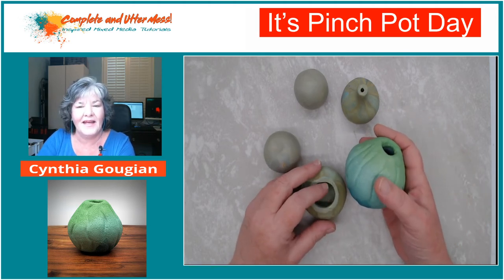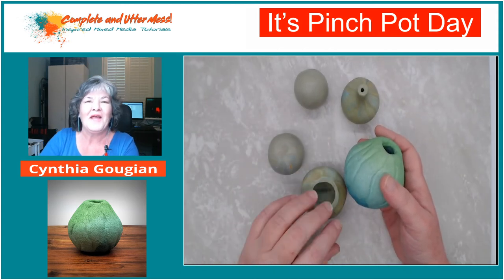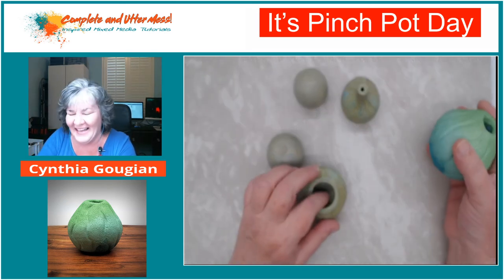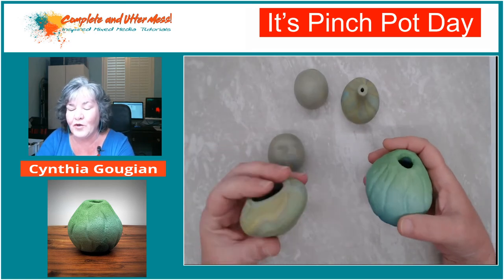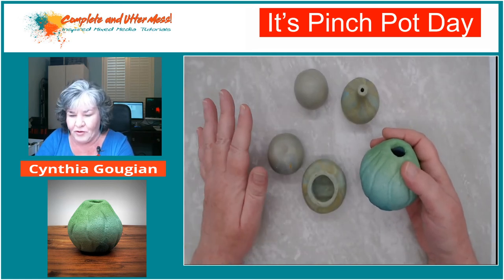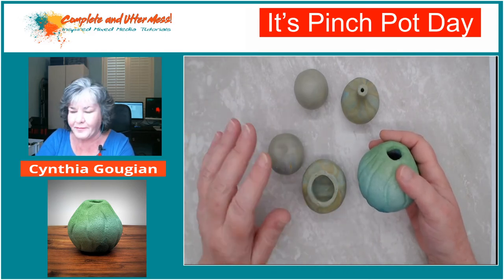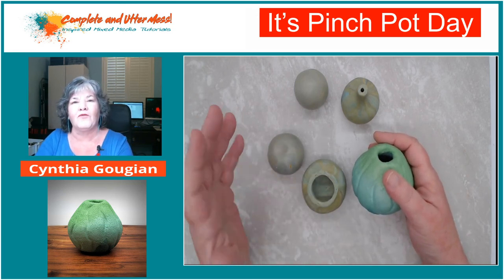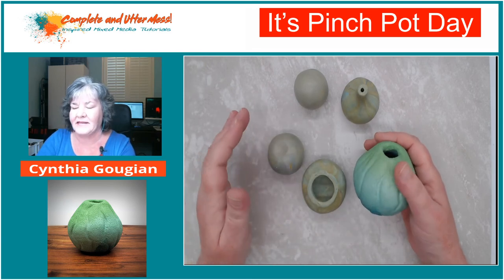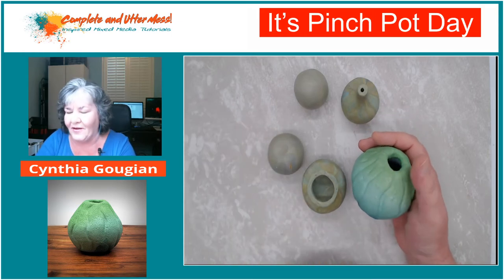We're doing a pinch pot challenge tonight from Ginger's website, the Blue Bottle Tree. If you haven't been to that website and you play with clay at all, you have to go there. She has all this really well-researched, accurate information about polymer clay, techniques, proper baking, proper conditioning, and everything.